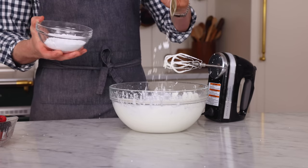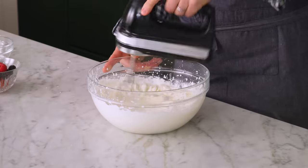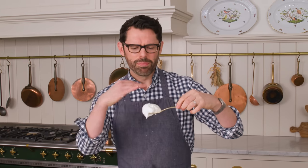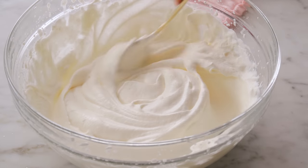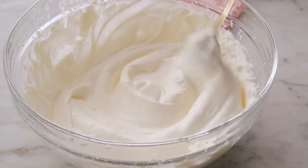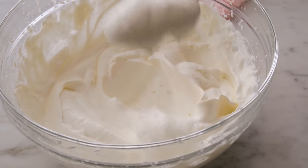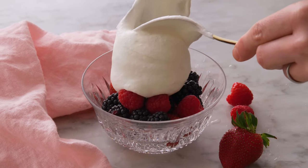By the way, if you give your whipped cream a taste and it's not sweet enough, add a little more sugar — you don't have to add it all at the beginning. Now I want to show you what the whipped cream is like. This beautiful cloud-like confection is perfect for spooning over berries, onto cake if you're serving it with an angel food or chiffon cake, or just spooning it right into your mouth. Let's take a look at the consistency on the berries.